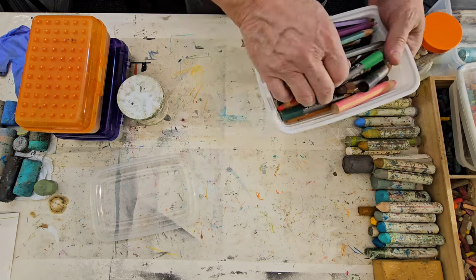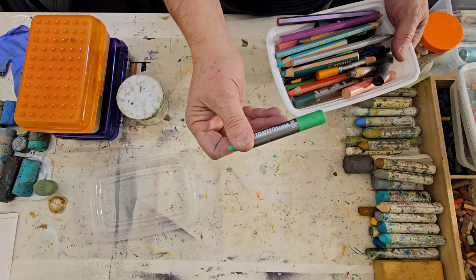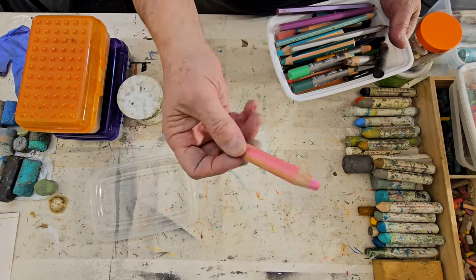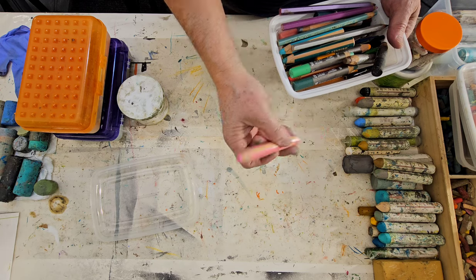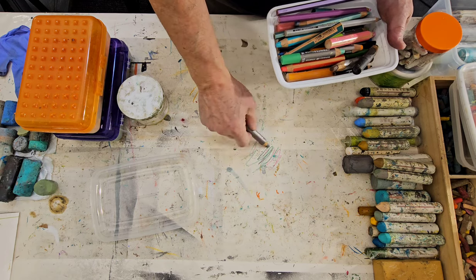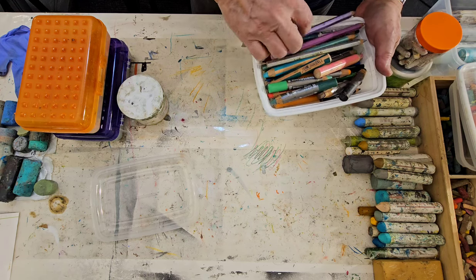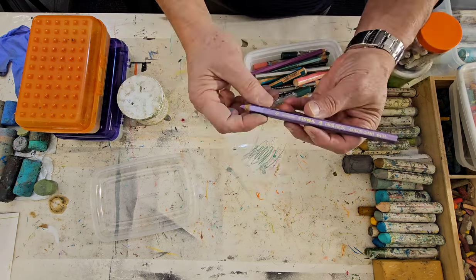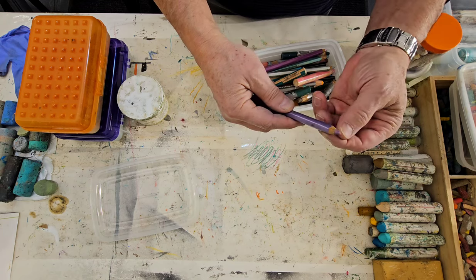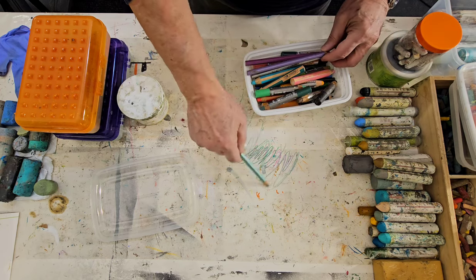Then I have these fat boy pencils — these are by Schwann Stabilo, made in Germany. These are great; a very nice waxy content, and it also blends and complements the oil pastels. I have tons of new boxes of these, just to be ready. And then I love these — these are called Lira, another product made in Germany. It's a fat pencil and the lead in here has a nice waxy consistency, and it blends as well.